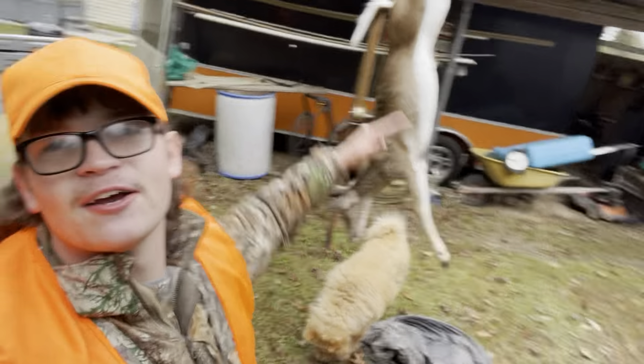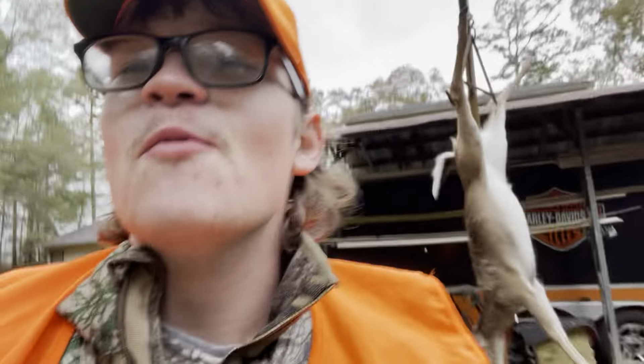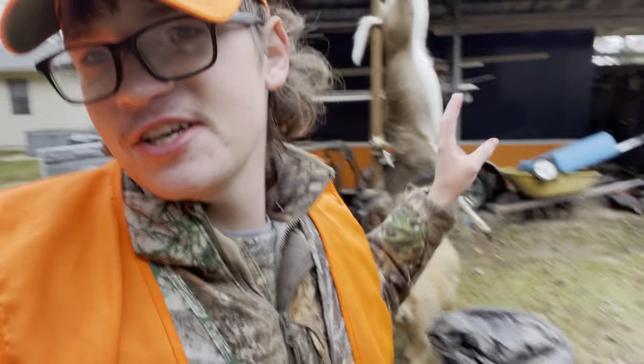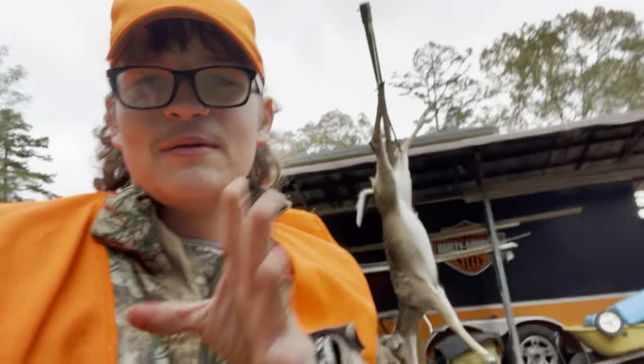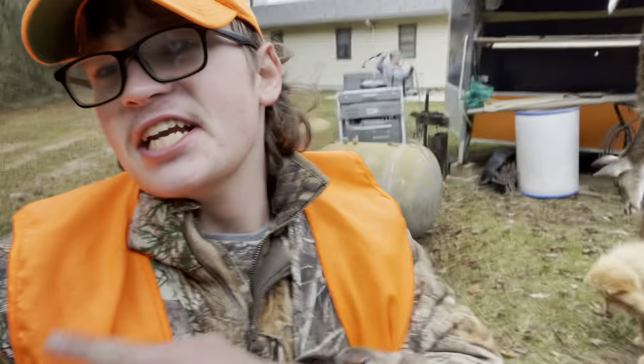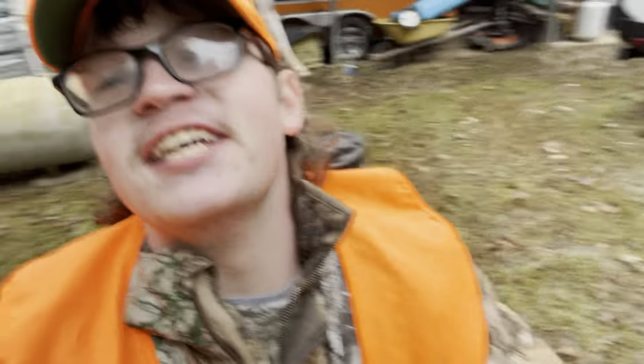If it's brown, it's down. Praise the Lord. We finna eat. Tell him we finna eat. So I'm finna clean this deer real quick, and I'm finna get the back straps, and we finna cook this sucker up. MC Crawfish — catch, clean and cook on a whitetail. Let's get it.